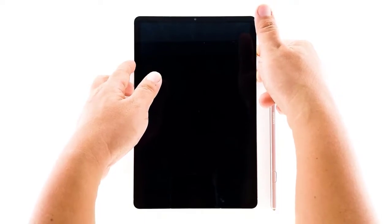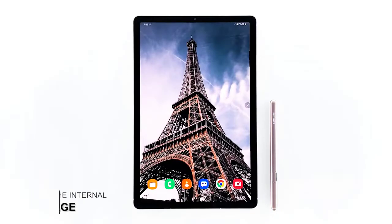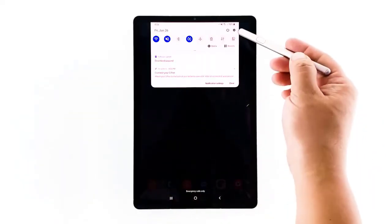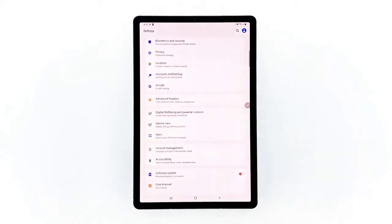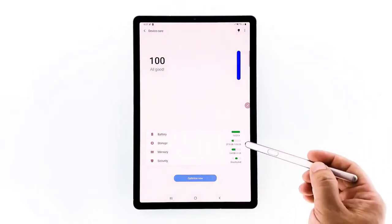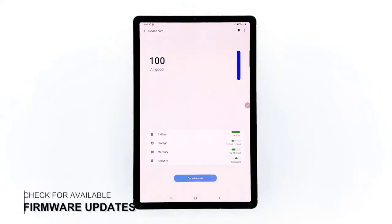If your tablet still keeps freezing after this, try the next solution: check the internal storage. If you've been using your tablet for several months, it's possible you've almost used up the internal storage. Your tablet may have performance issues if there's not much space to store caches and files. To check, swipe down from the top of the screen and tap the settings icon, scroll down and tap Device Care. You'll immediately see if your device is running low on storage — if so, delete unimportant files or uninstall apps you don't use anymore.